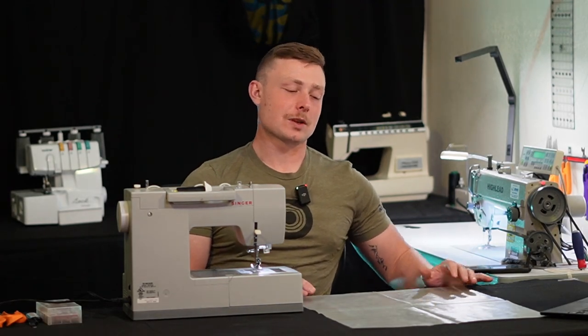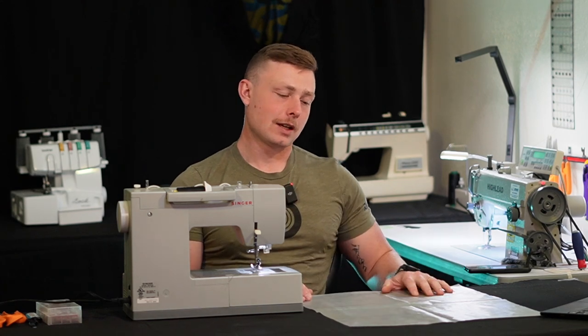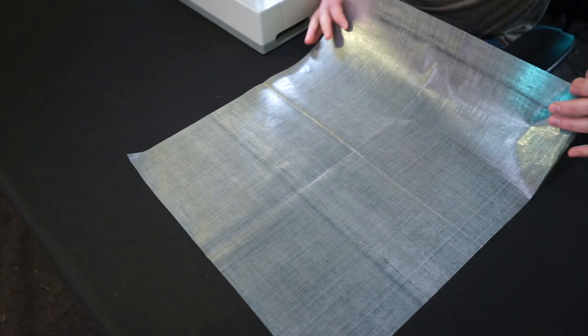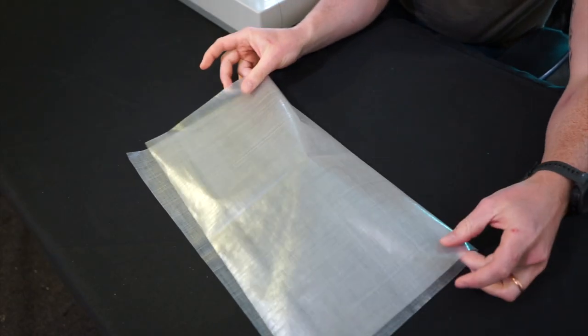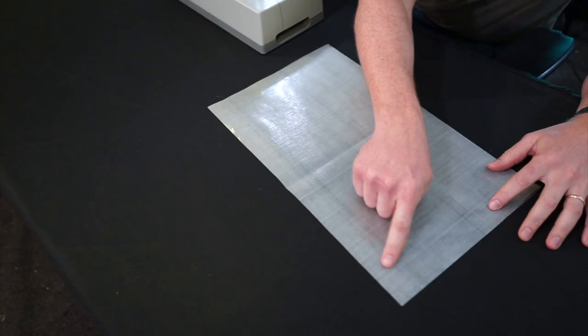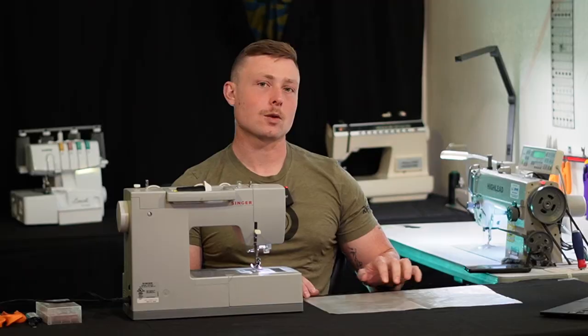Now the first step in this project is going to be sewing down your side seam. Your pattern blank is going to come cut at approximately 17 inches by 19 inches. We're going to fold this in half along that 19-inch long side, and then we're going to sew down the 17-inch long side with approximately a quarter-inch seam allowance.